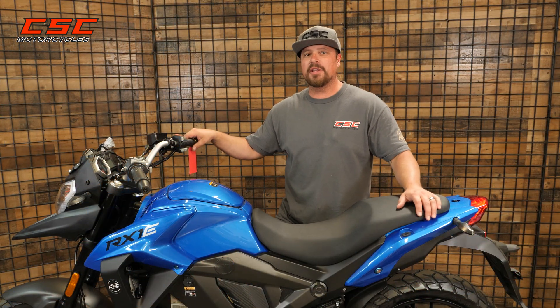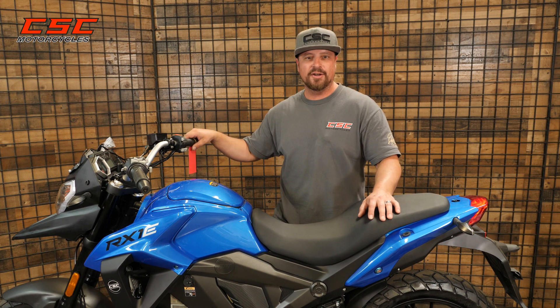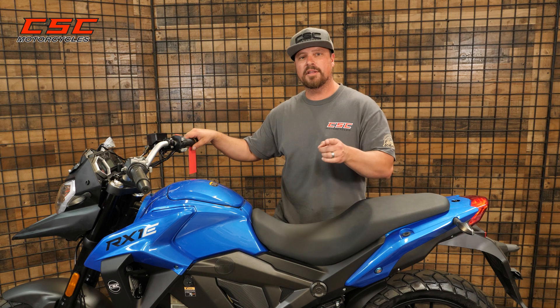Thanks for joining in. I enjoyed showing you just how easy it is to inspect, service, and maintain the cooling system of your RX1E. And until next time, keep it cool.